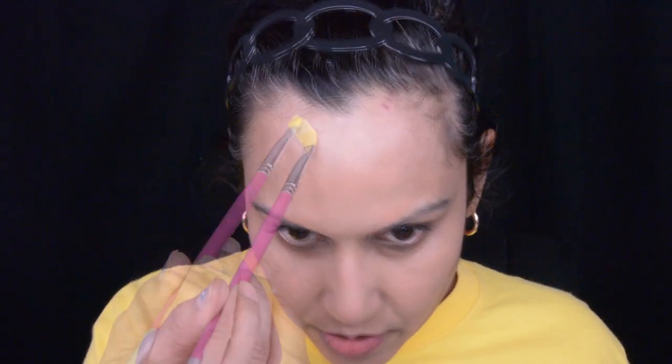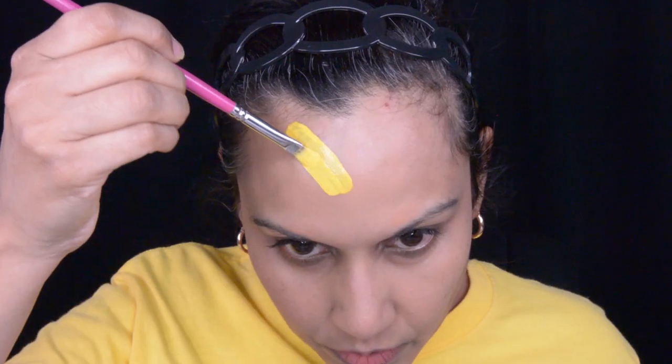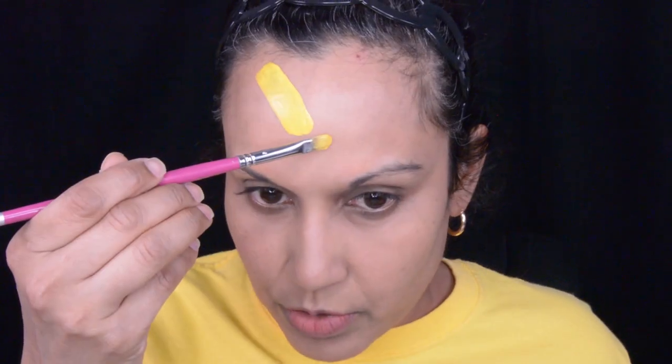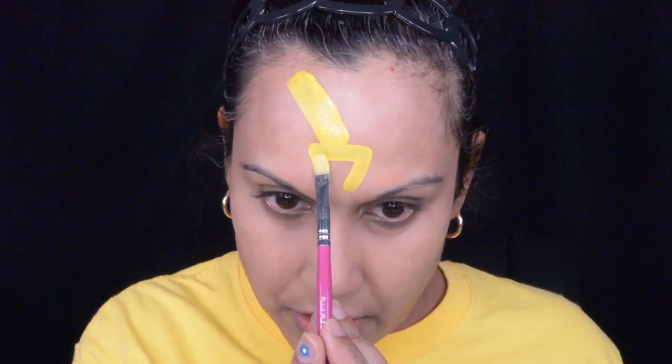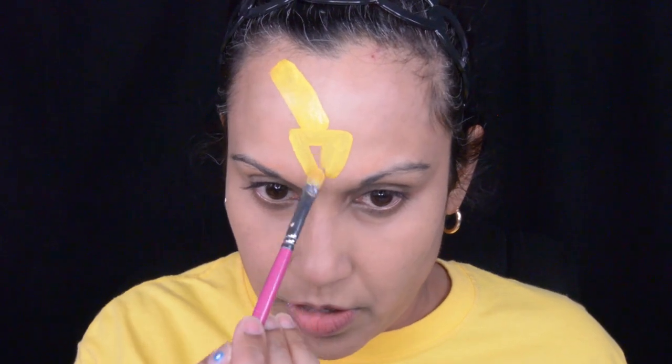It's a giraffe's neck right here, just like that. And then I'm gonna do a triangle right under that line and fill it in. I'm gonna extend it kind of in the middle of my eyebrows as well.